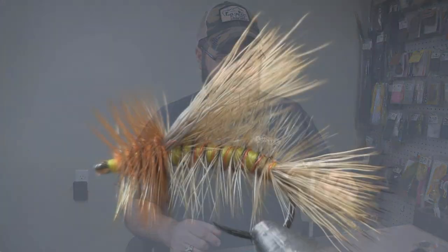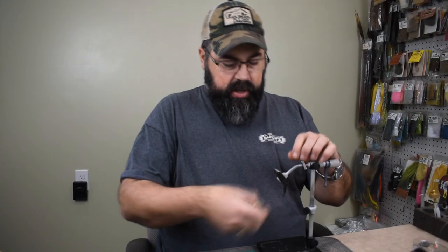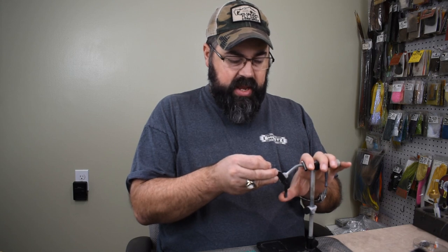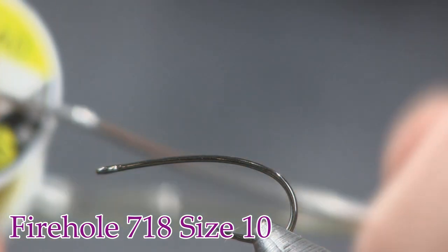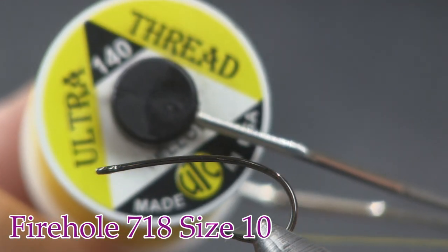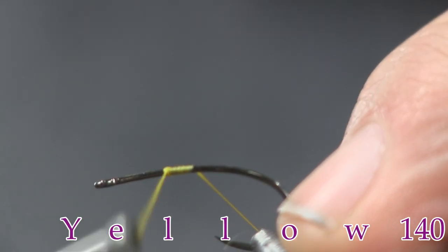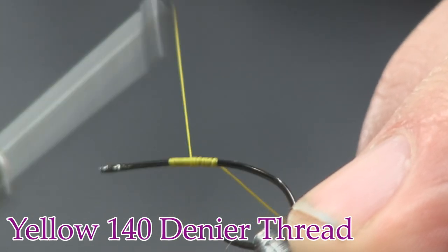Here you see the fly in the vise - really cool looking fly. Let's get into tying it. First thing we're going to do is put a hook in the vise - a Firehole 718 in a size 10. Firehole is a great hook for this; that 718 has a nice curved hook. Next we're going to put some thread on. This is 140 denier yellow thread. We're going to start it about two-thirds of the way up - that's going to be our working point.